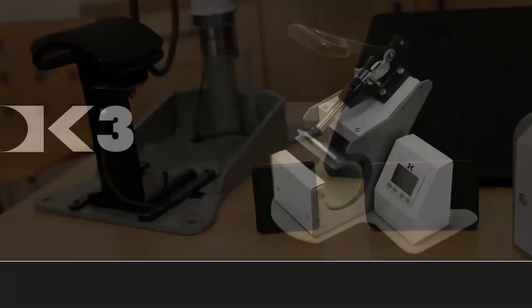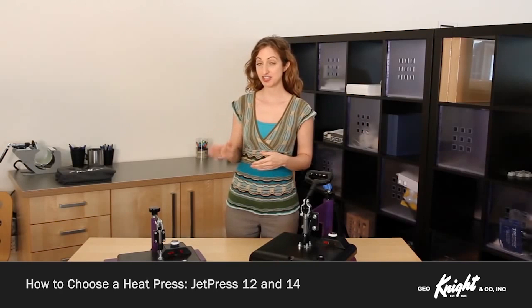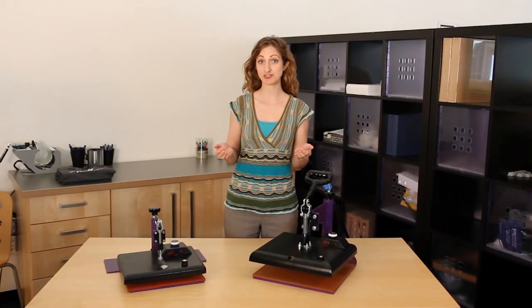We also offer the DK3, which is exclusively for pressing mugs, the DK7, which is exclusively for caps, and the DK8, intended for small label and applique pressing. If you are just getting your feet wet with heat transfer printing or need to press just a few transfers every once in a while, then the JetPress 12 or the JetPress 14 are a perfect option. They provide professional pressing results at a fraction of the cost of the commercial digital presses and are a portable backup or starter machine.